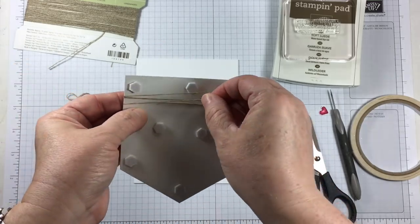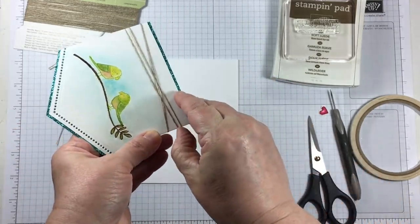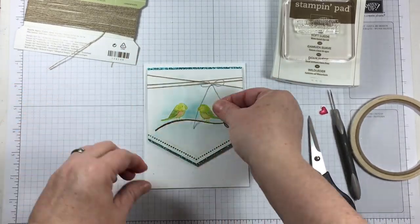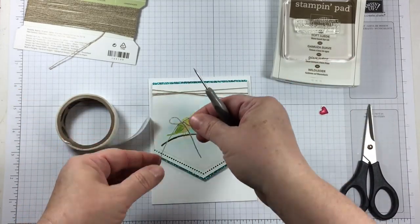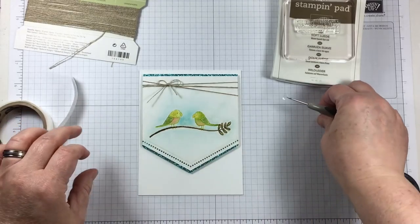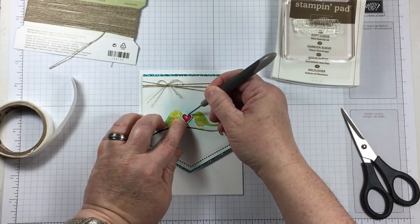I'm adding some linen thread around the outside of the card front, moving it around in a couple of different ways to get a natural look. Normally I would put this around a sentiment, but I want to draw the eye from the top area down to the bottom where the sentiment will be stamped. My one way to guarantee a good bow is to first apply the thread and adhere it down very well, then separately tie a bow that can be attached with a glue dot.